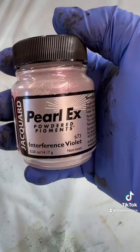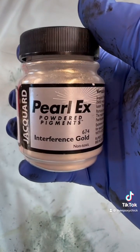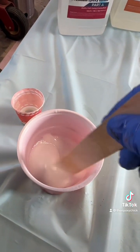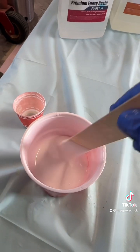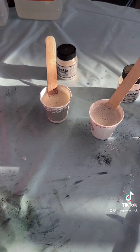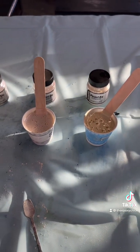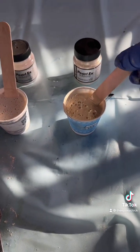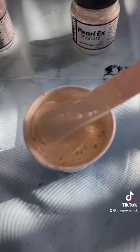interference violet, and interference gold. You mix equal parts and you stir, stir, stir. It's turned a little white because I stirred it a little too much. You pour the mixture into your little cups — I usually use four colors — and then you add your pigment powders and stir those until there are no lumps or clumps.